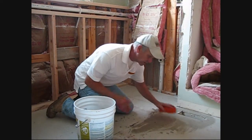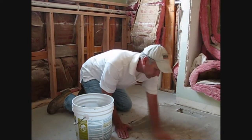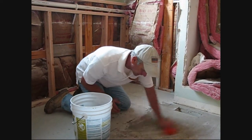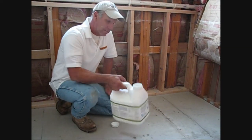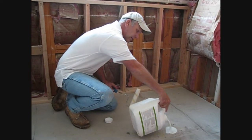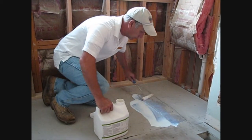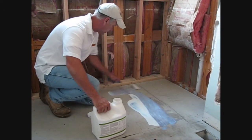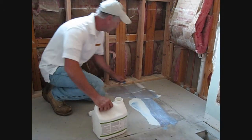Our first step with all installations is to make sure that you take a damp sponge and wipe down the substrate so that there's no dust or any other bond-breaking materials left on it. Since we're using a self-leveling compound, we're always going to use the primer. I like to just pour it directly out of the bucket and use this little mini roller to make sure that we have full coverage. Make sure there's no puddles, and we're going to allow this to completely dry.